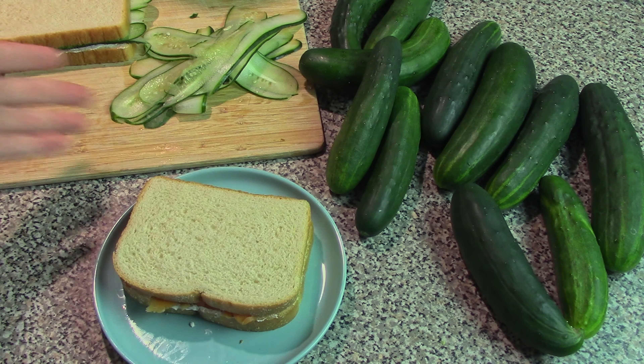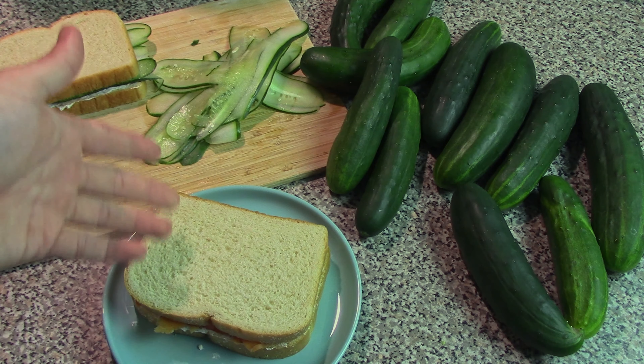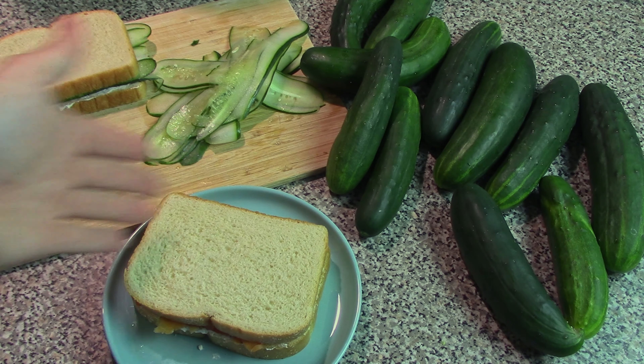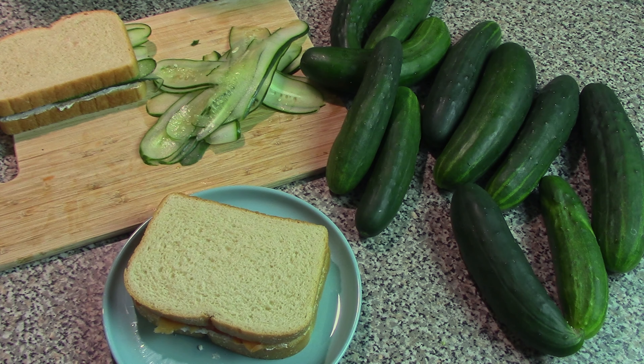Bread on top, and there you go — nice cucumber and carrot sandwiches. If you wanted to get fancy, you could do the traditional way and remove the crust from both of these and serve them that way. But if you don't like to be wasteful and just want to keep things simple, you can leave the crust on. There's no problem with doing that.